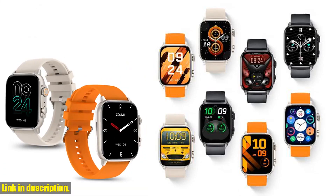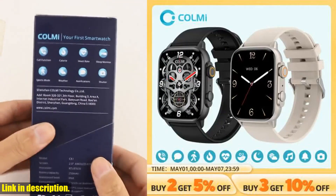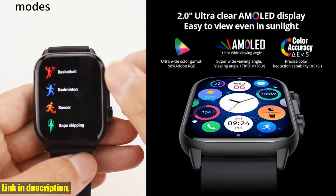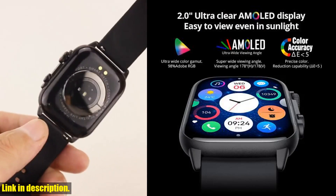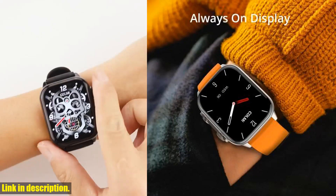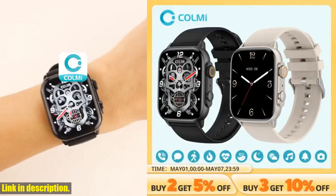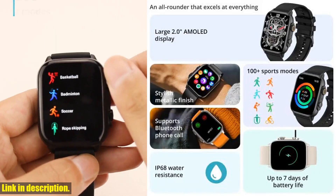Let's start with the AMOLED screen. This display is clear, vibrant, and easy to read, making it a breeze to use the smartwatch no matter the lighting conditions. And with an IP68 waterproof rating, this smartwatch can withstand splashes of water and brief immersion up to 1.5 meters for 30 minutes, making it perfect for all your adventures, whether in the pool or out in nature.